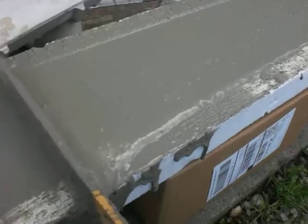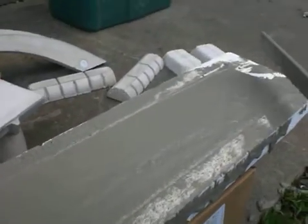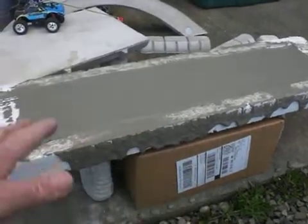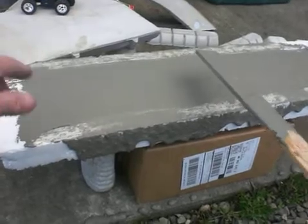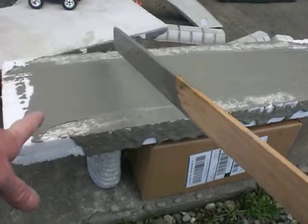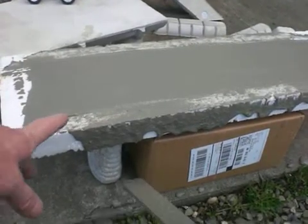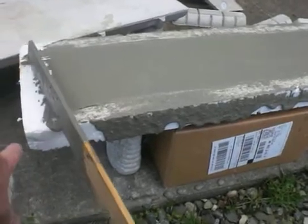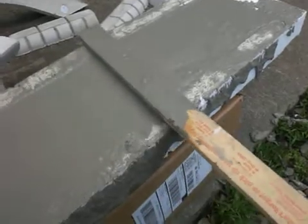Now, one thing I'm noticing: the concrete that I have this set on is sloped for water to run off the real concrete. What that's doing is making my concrete on this side, as it's self-leveling, get thicker over the edge here and under the form on this side. You might want to consider the levelness of your form and where you're pouring, because it's going to take on the same shape and levelness of the table or surface — like for me, where the concrete is not level and I'm pouring on it.